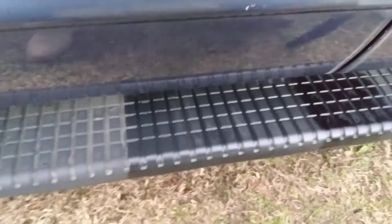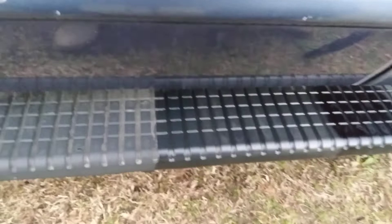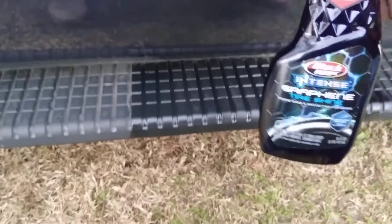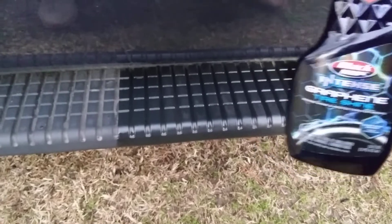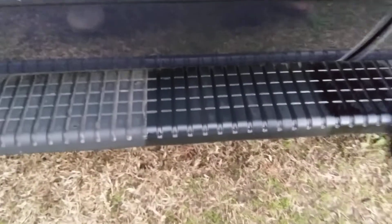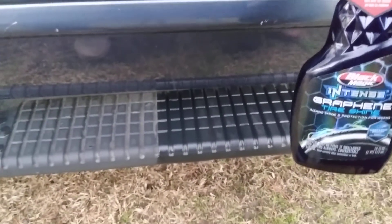Now like I always tell you guys, I don't know how long this stuff will last up here, but it'll look good while your vehicle is clean. Just even if you had to hit it with a couple coats — as you can see there, it looks good man. It'll look better than that. Compared to that — the perfect 50-50, every time, never fails.